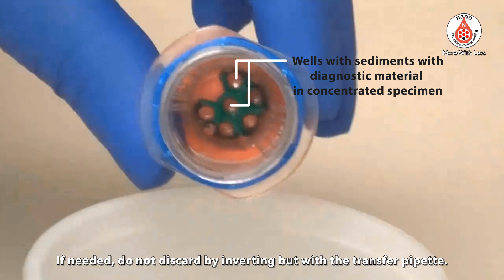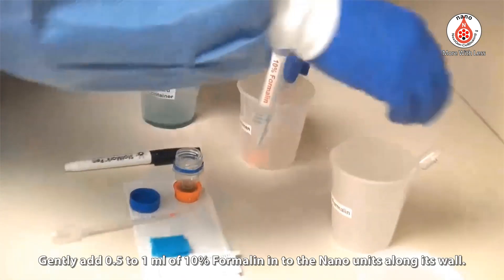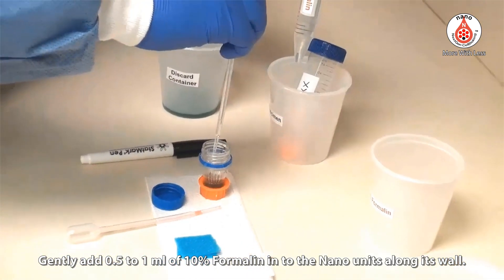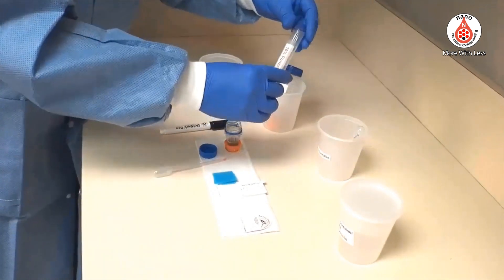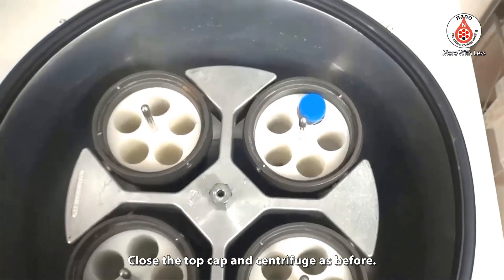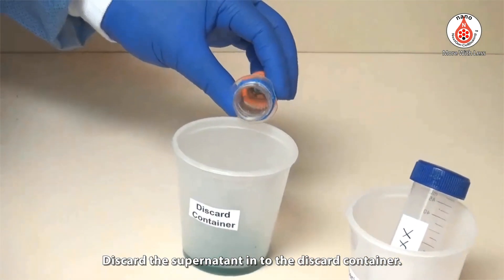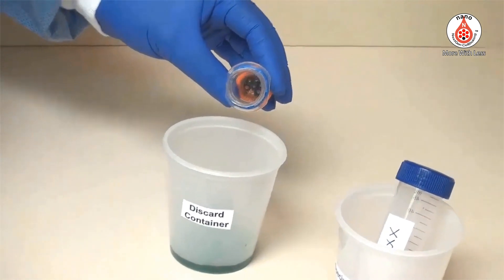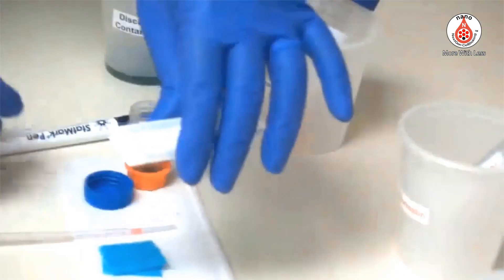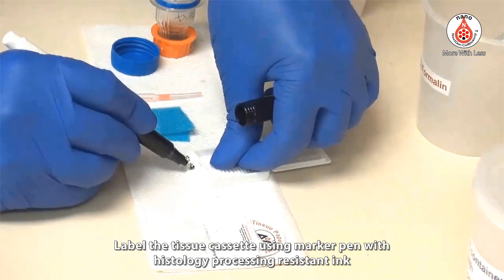If needed, do not discard the supernatant by inverting — instead use a transfer pipette. Gently add 0.5 to 1 ml of 10% formalin into the nano unit along its wall. Close the top cap and centrifuge as before. Discard the supernatant into the discard container.